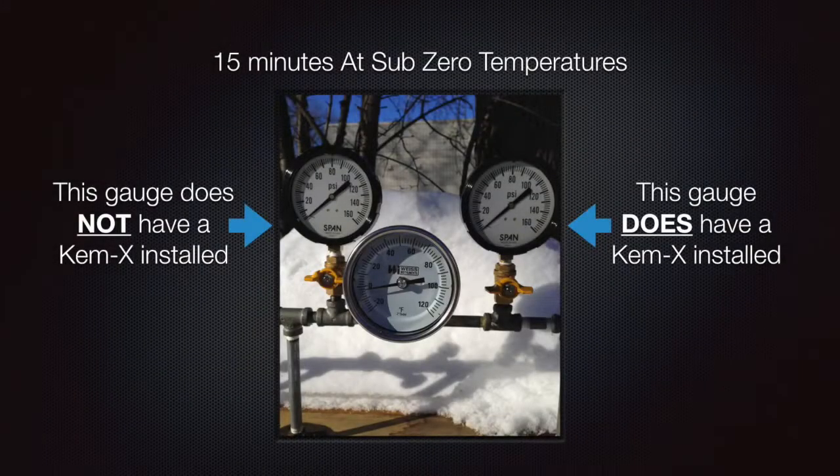Here is an instance where the gauges are being used at sub-zero temperatures on a medium that is freezable. This is a closed circuit system filled with tap water where both gauges are at zero psi. Note, the gauge on the left does not have the Chemex Socket Saver installed and the gauge on the right does.